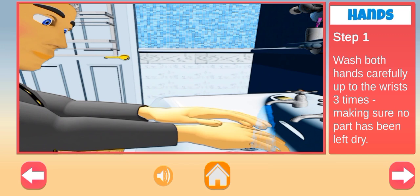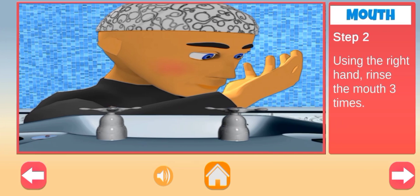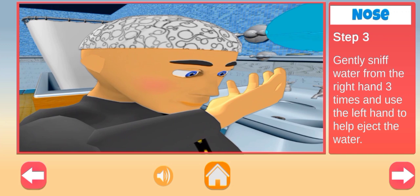Wash both hands carefully up to the wrists three times, making sure no part has been left dry. Using the right hand, rinse the mouth three times. Then gently sniff water from the right hand three times and use the left hand to help clear the water from the nose.